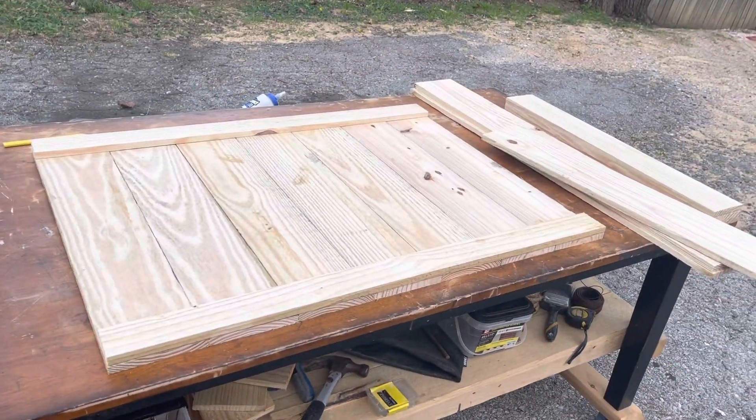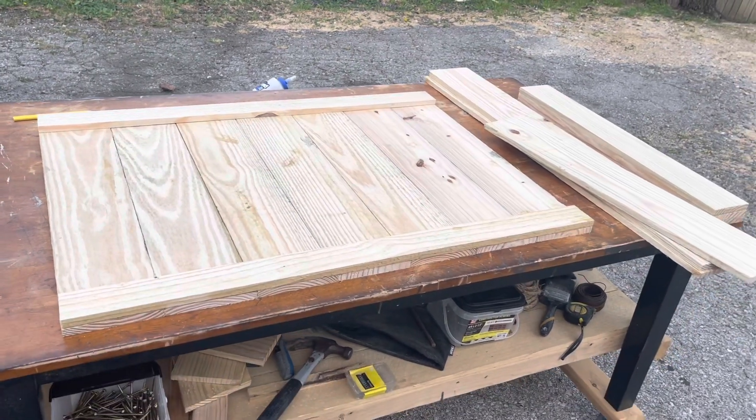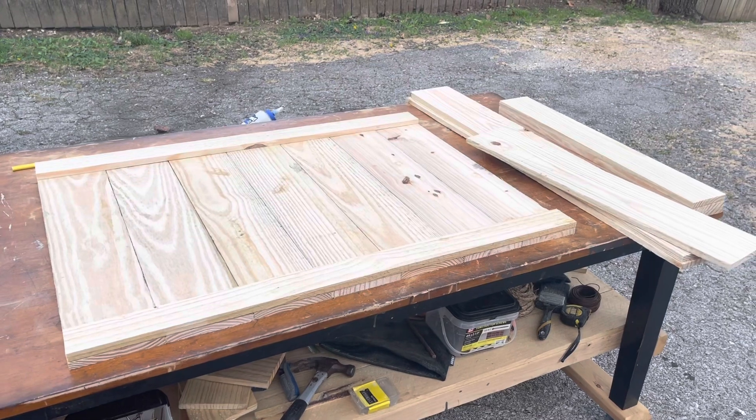In this video, we're going to be taking a look at building our tabletop champagne wall. The champagne wall is done entirely of fence pickets, and it's pretty straightforward to put together.